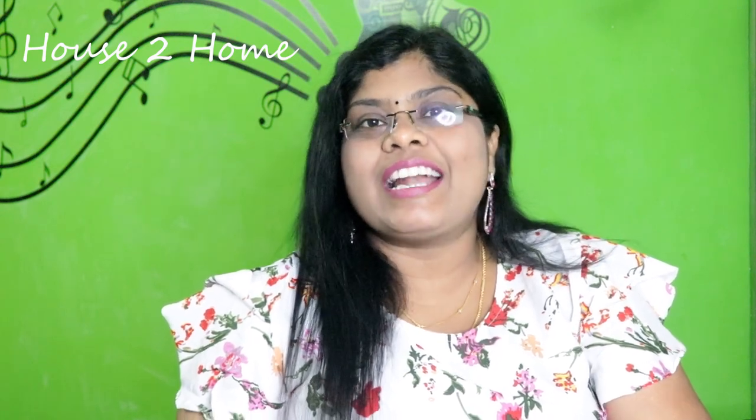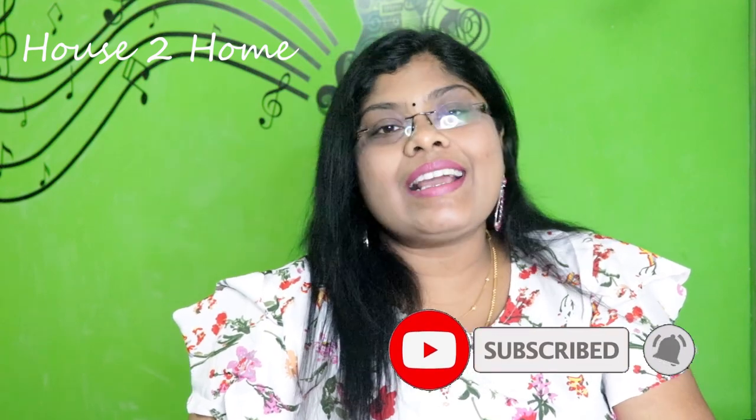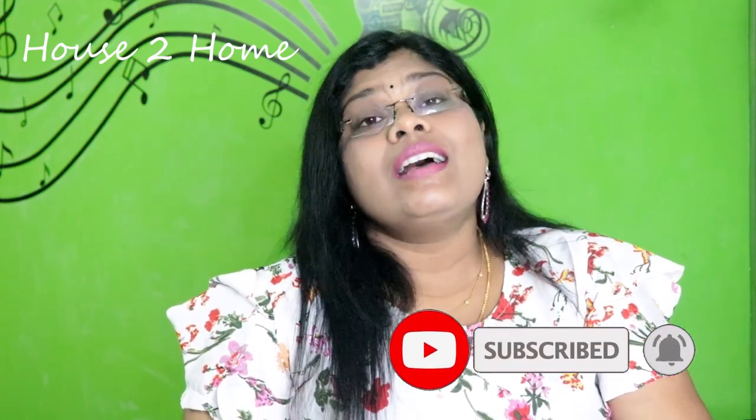If you are watching our channel for the first time, you can subscribe and press the bell icon. If you want to know about shopping haul and review episodes, we will give a giveaway from our viewers to our viewers. So, I will review this Philips Hair Dryer product.